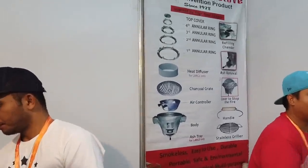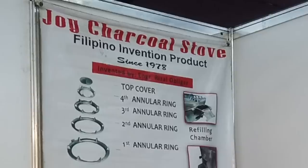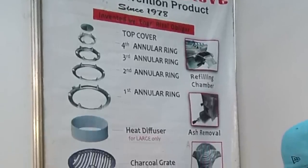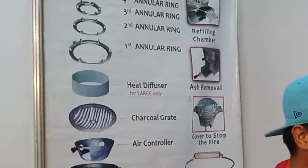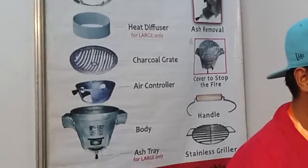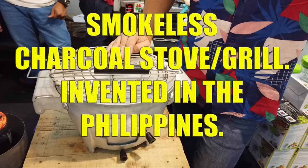With distribution costs factored in, the price goes up further — it is worth ₱4,680 at that point.